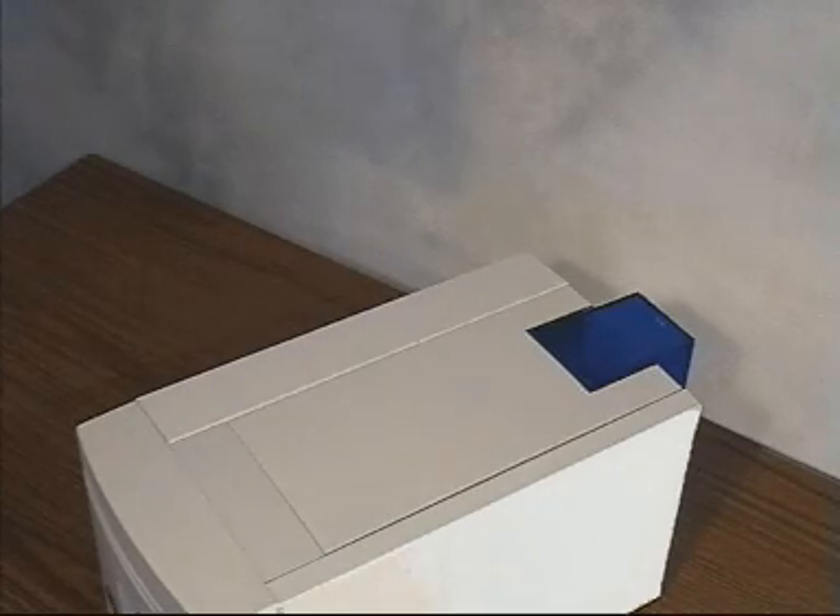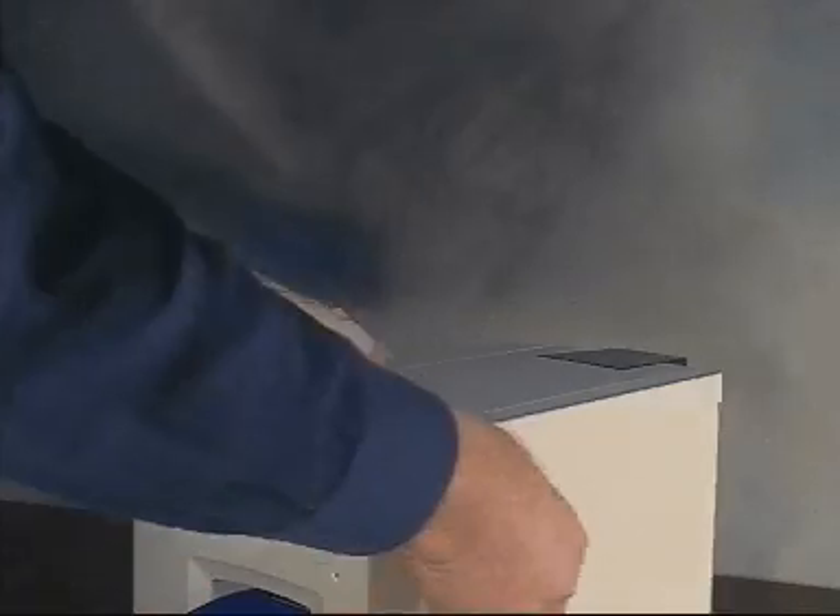Operate the catch to open the top cover. It is not necessary to switch the printer off.